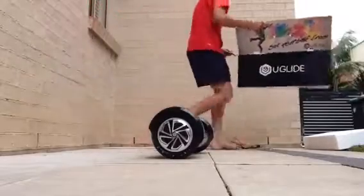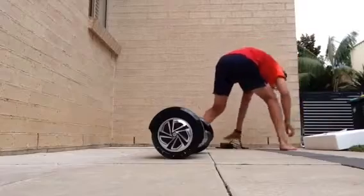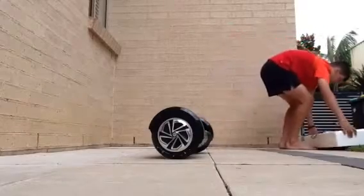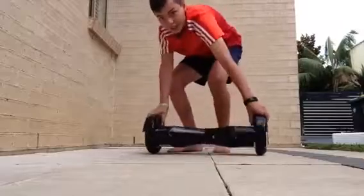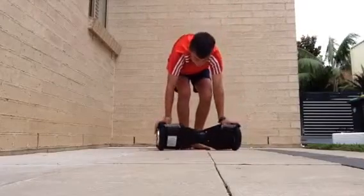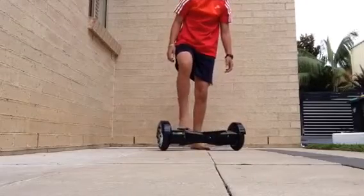This is the Bluetooth version, so this one's about $1,000. I think it comes out charged. Yeah, let's just have it turn around here. Bluetooth mode.